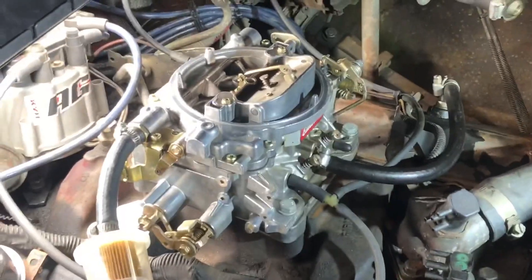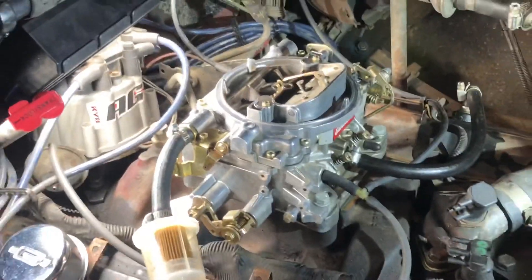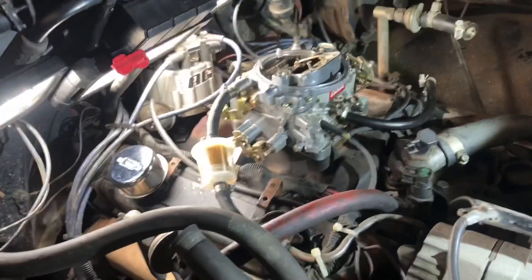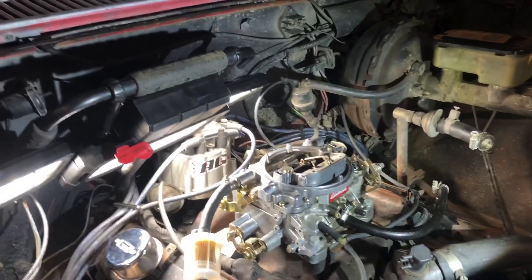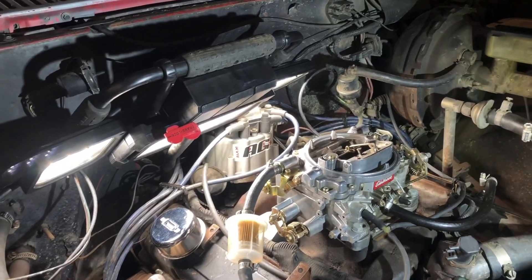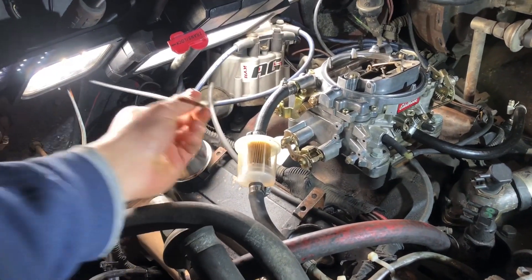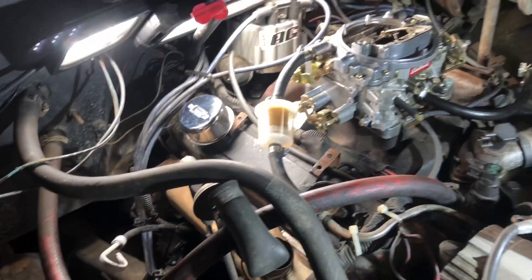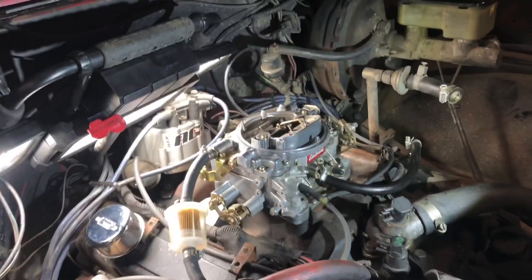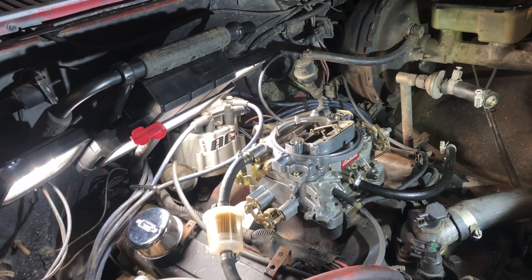Alright ladies and gentlemen, we're about to dive into getting our electric choke put on our carburetor. This is a 1405, I believe it's 600 CFM. It comes with a manual choke — it's been working pretty decently, but obviously the limiting factor is you have to be in there to step it down, so we're going to upgrade to the electric choke.